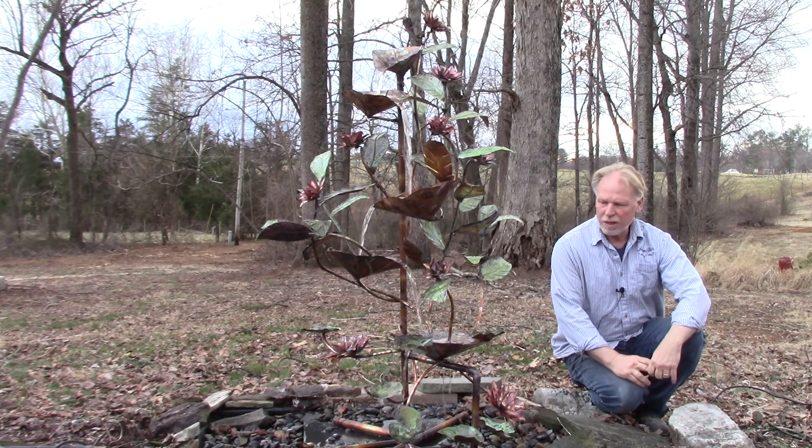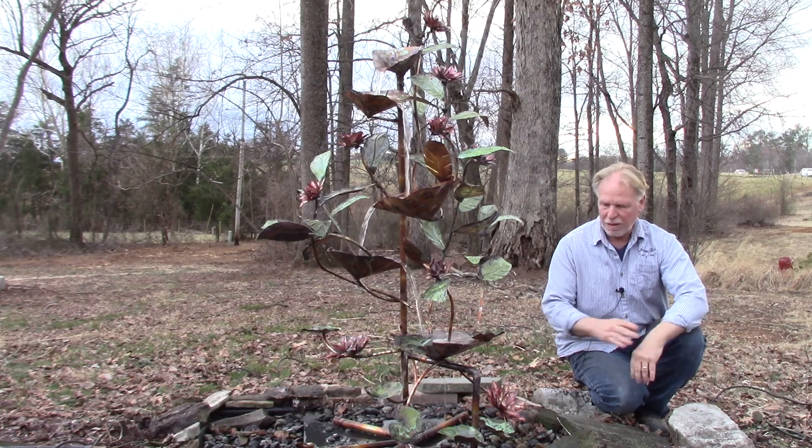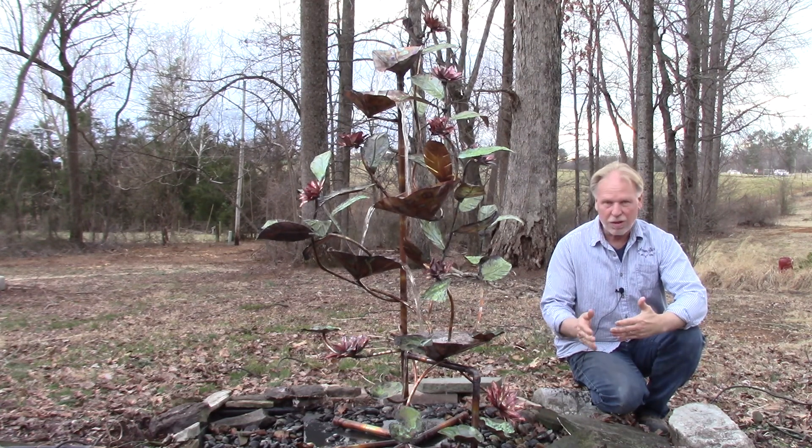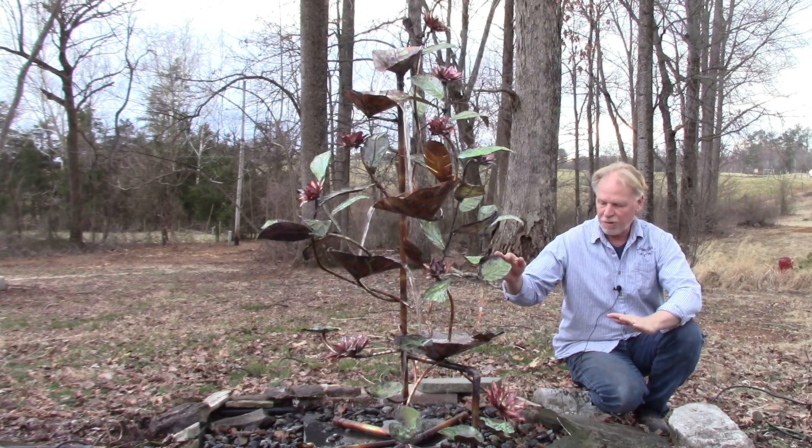I'm Kenny Lowry. Today we're going to take a look at what we're going to call the Copper Lotus Fountain. This is made by artist Tony Rugo and you can see a video of him elsewhere on the website. This is all handmade — it's 100 percent copper.